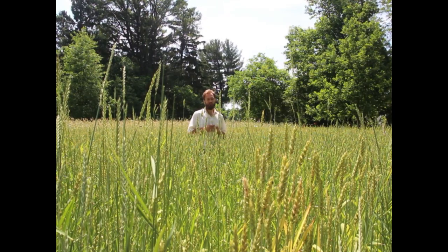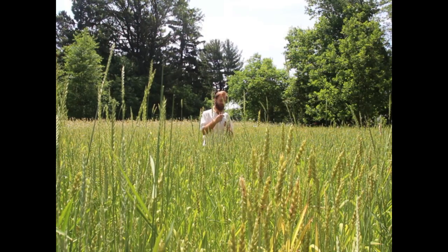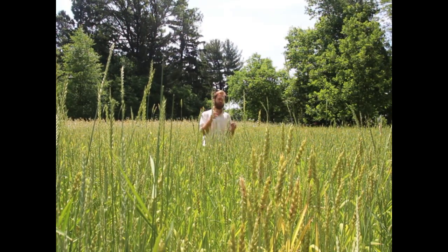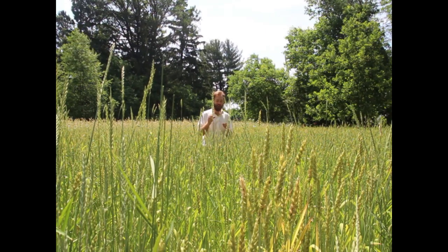Hi, my name is Scott Johnson from the Low Technology Institute and today we're talking about harvesting wheat and other grains by hand. This is part two of maybe a three or four-part series on home-scale grain and flour production.